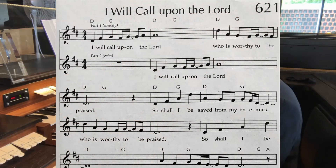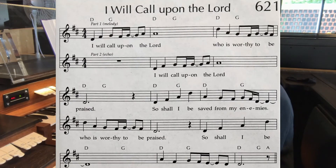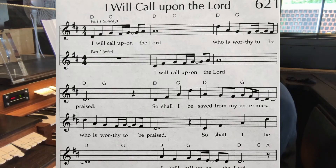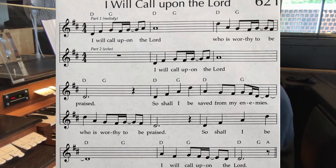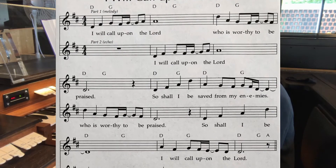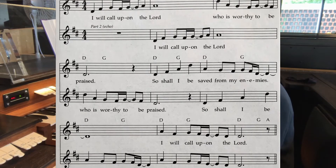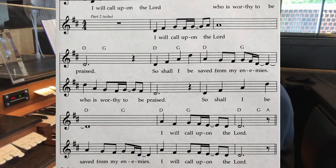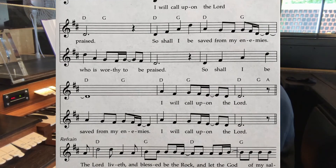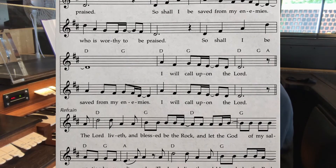Here's another well known praise piece called I Will Call Upon the Lord. In this case, the organ can be helpful in leading the two parts that are traditionally part of this song. Basically, it's a canon for part of it and then the voices come together to sing a rousing chorus. So if you use two different registrations for left hand and right hand, that can differentiate between the two parts. Use your feet to play the chord symbols — basically the root of each chord.